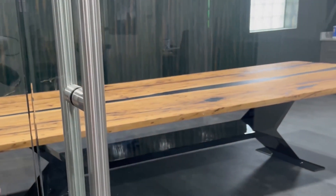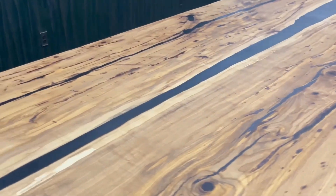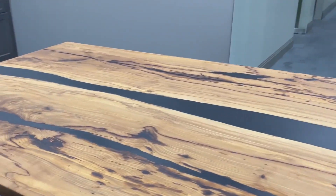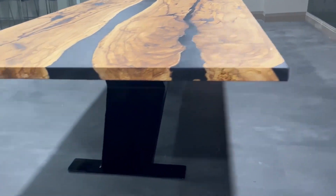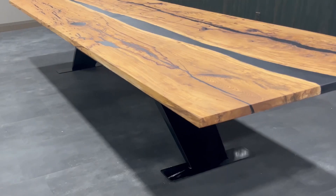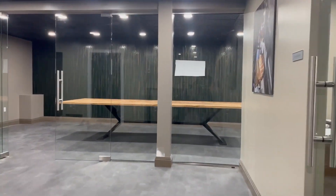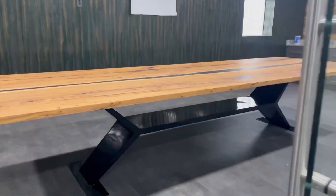We got it in two parts. Morrison Construction made an absolutely gorgeous base for this table. The finish ended up being perfect, the seam was nice and tight on that perfectly sized steel base. Really proud of this piece — the color, the overall finish, and all the inclusions that got filled with epoxy. Make sure to subscribe to get more videos just like this.